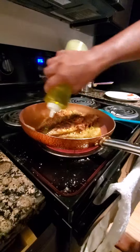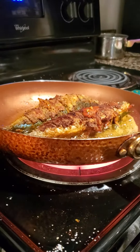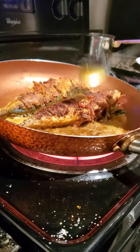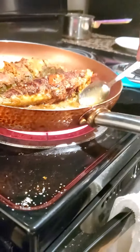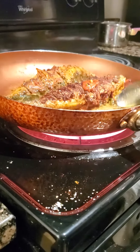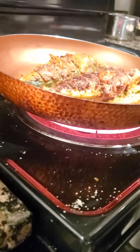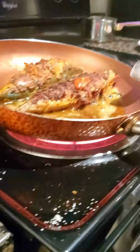We're going to add a little bit more oil. Why are you putting it on it? So, we're going to put some salt on the top as well. That's good. Thank you very much.